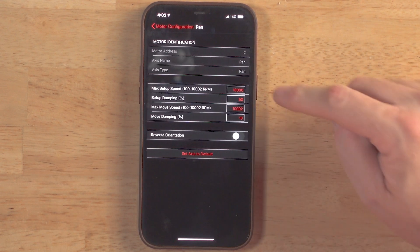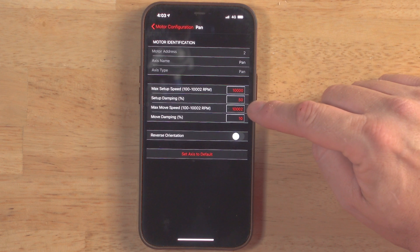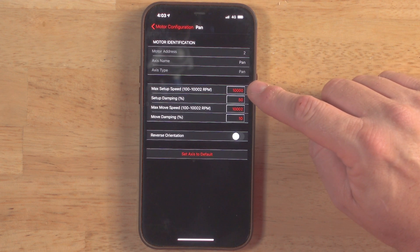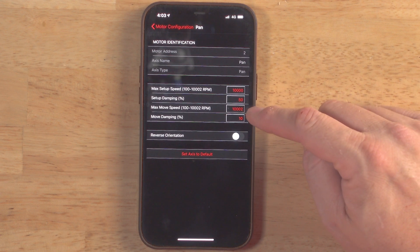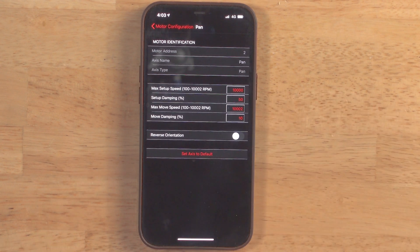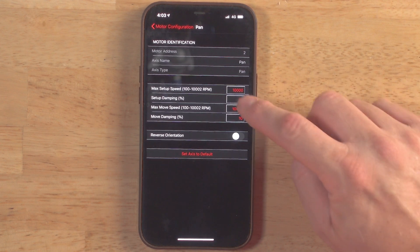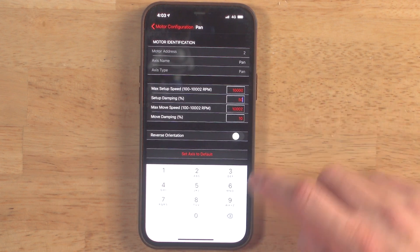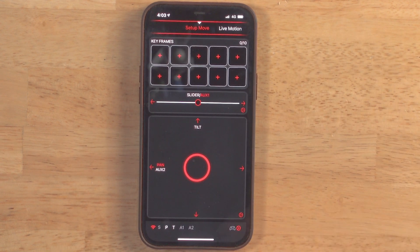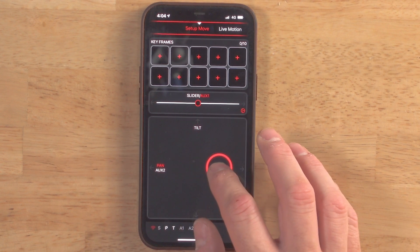We're going to go to the pan axis and click, and you'll see there are several different options here: maximum setup speed, maximum move speed, setup dampening percentage, and move dampening percentage. The setup speed is the maximum RPM the motor will turn during a setup phase. The max move speed is the maximum RPM it would turn during its actual move phase. The dampening is how much it will ramp into that RPM. If we set dampening to zero, we go back to motor configuration and done — we're set at setup speed at 10,000 RPMs, which is the maximum, and we have zero dampening.